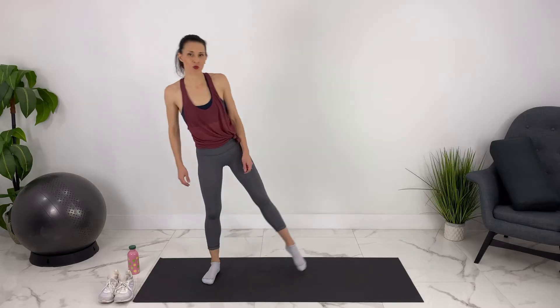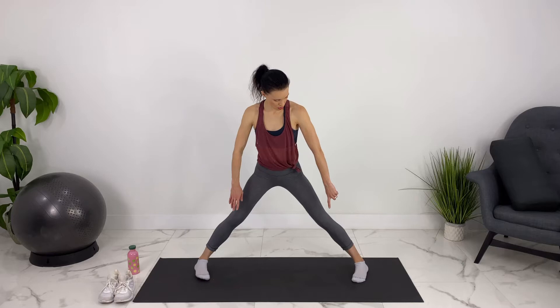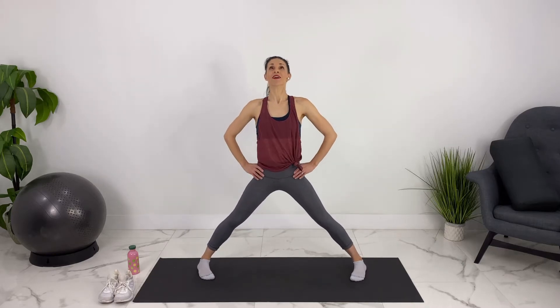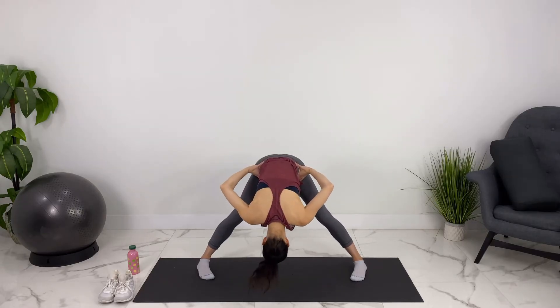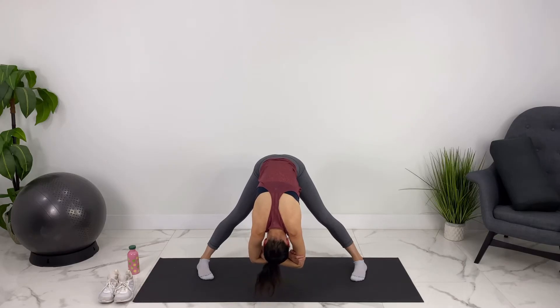Let's come into a wide leg forward fold. We'll bring our feet wide apart, pigeon-toe our toes in a little bit. We take our hands to our hips, opening up our chest, folding all the way forward, dropping our head, relaxing at the bottom. You can shake it out. Let's clasp our elbows, relaxing through our back. Steady breaths.